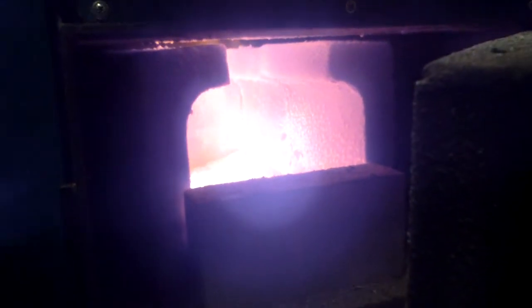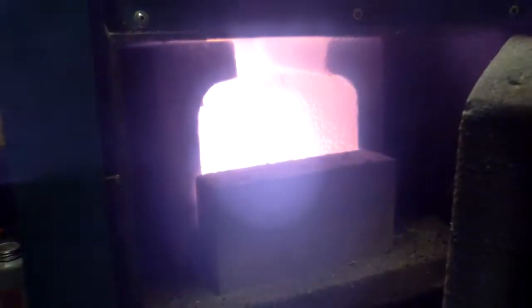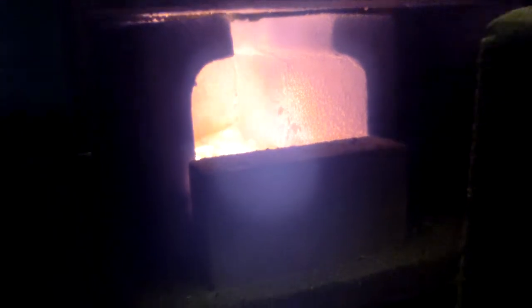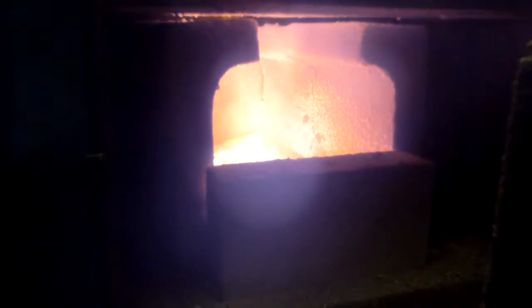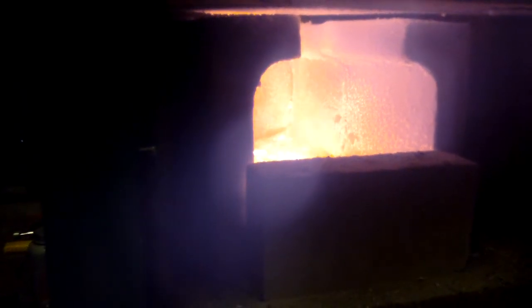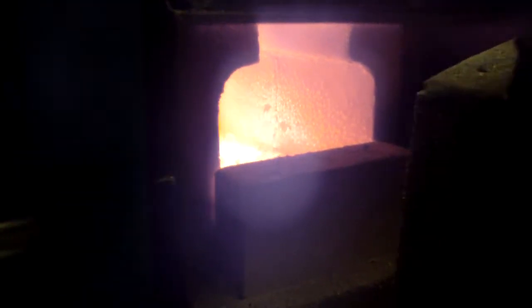As you can see, the chamber bricks are completely red hot. It's definitely over 1900 degrees Fahrenheit in there, because my infrared thermometer maxes out at 1900. And you can see I'm burning the syngas without a flame, which is over 98% efficiency. Absolutely no smoke, and it's just burning hot. My face is burning right now.